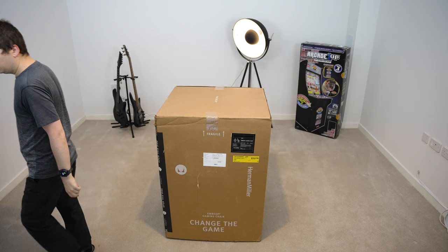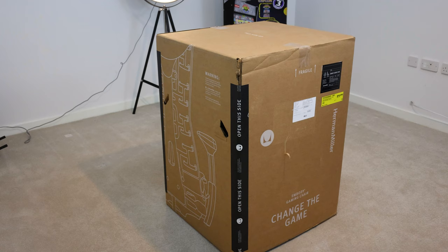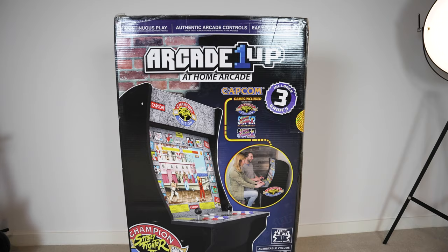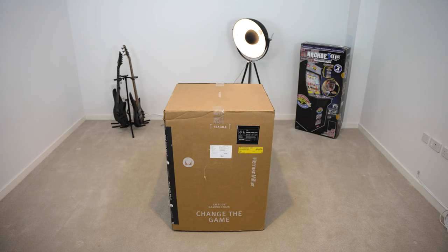But before I talk about it more, let's get it unboxed. The box itself is huge, as the chair comes pre-assembled. I decided to unbox it downstairs to not have to drag the entire box, so I did it in my future game and music room. I might do a future unboxing of the Arcade 1UP game cabinet — I can't wait to set it up soon.